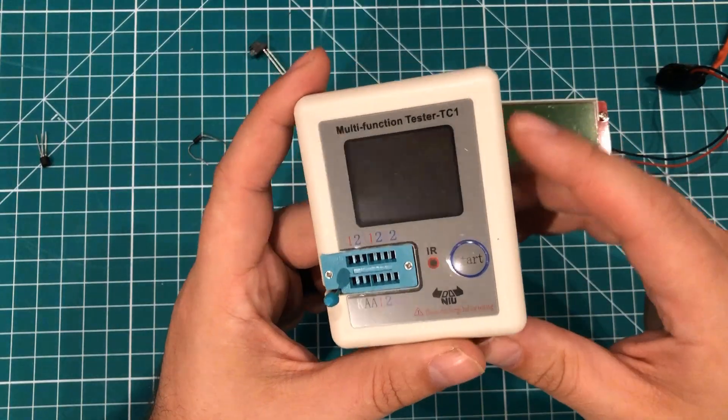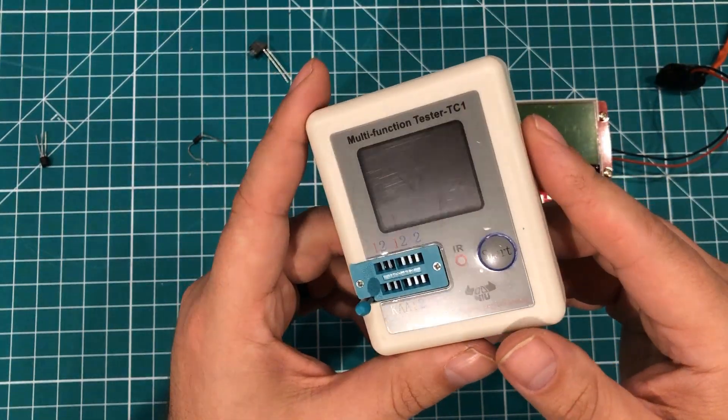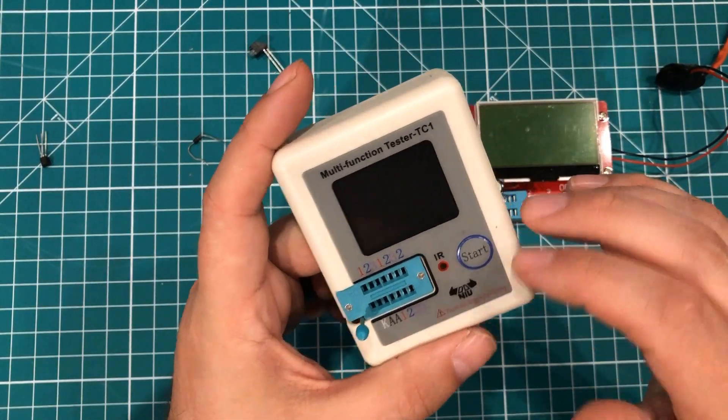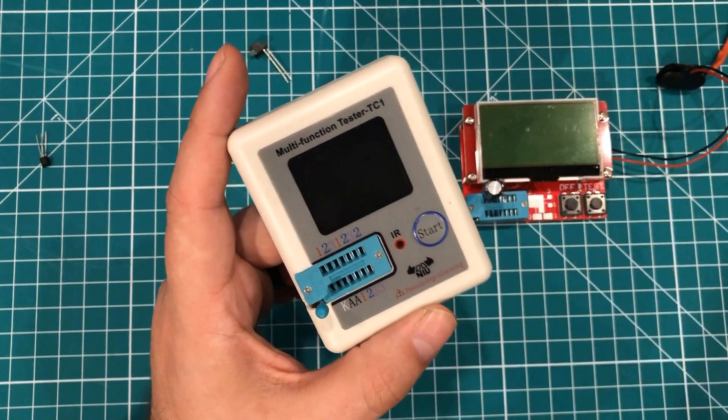You just get a lot of bang for your buck with this thing, and I really recommend that if you don't have one, you get one. I appreciate Banggood for sending me this one and it will not be leaving my desk for a long time. Thanks for watching — have a great day!